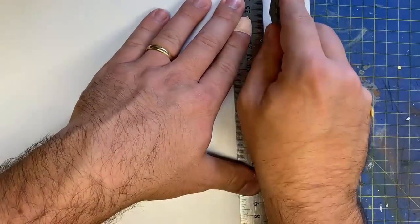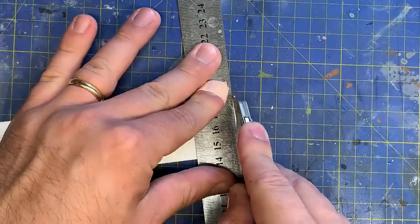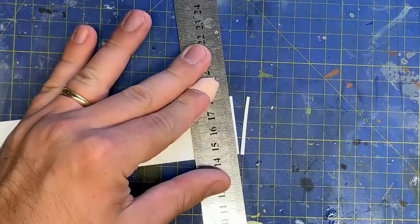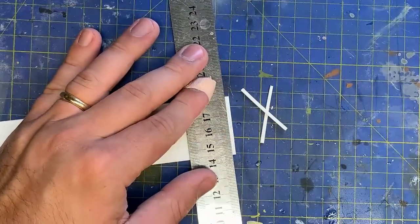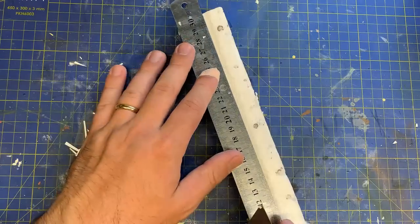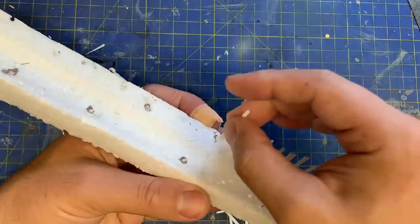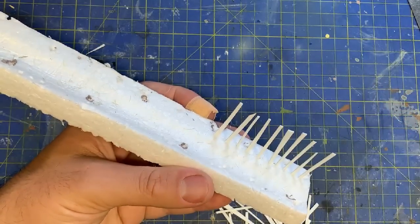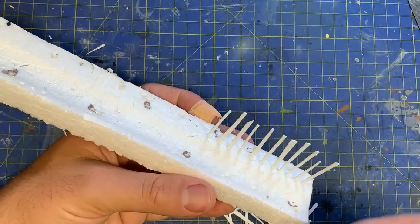I decided to continue the slate fence along this section of track, so here we go again. But wait - I have learnt, nay, evolved since the last attempt, so pay attention. The slates were cut from a sheet of plaster card. I did make these a little bit longer this time, and the reason will soon become apparent. Here's the reason: instead of sticking them down one by one to paint, I'll simply jab them into a piece of polystyrene. This way I can spray all the sides of the slate in one go. These slates are given an undercoat of black primer because I've run out of grey primer - doesn't make much of a difference.